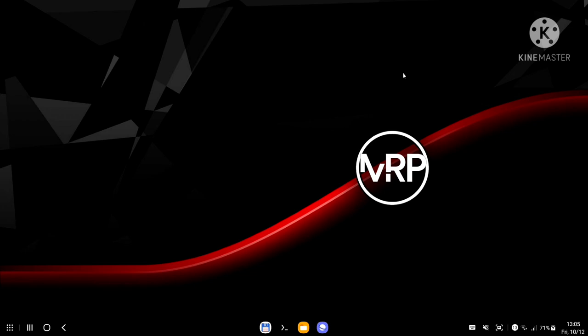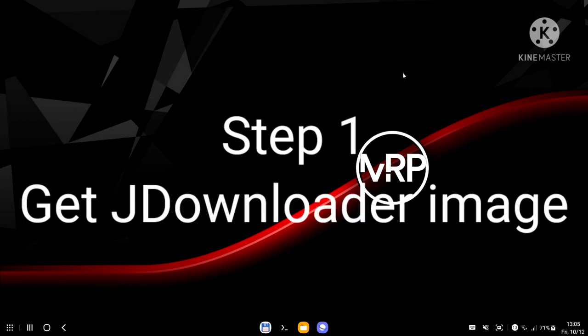In this video I'll show you how to set up your JDownloader container on your Raspberry Pi server using Samsung DeX. The first thing we need to do is find the image of the container we are planning to use.